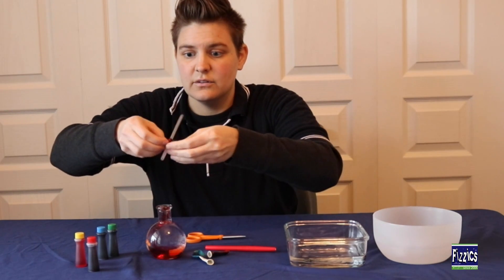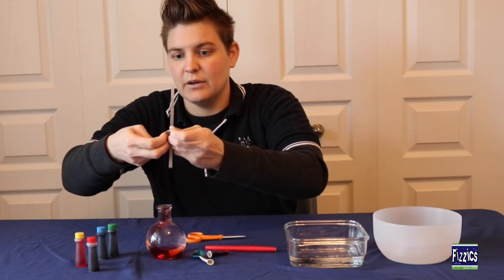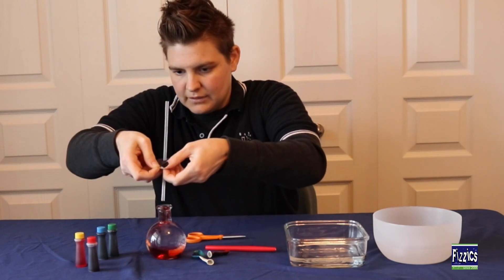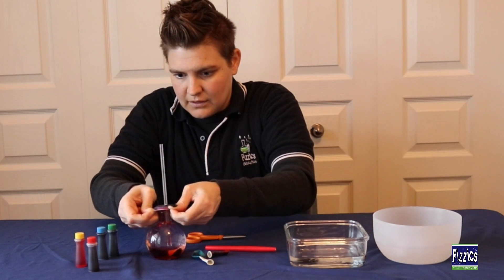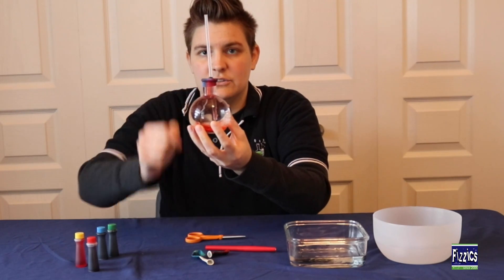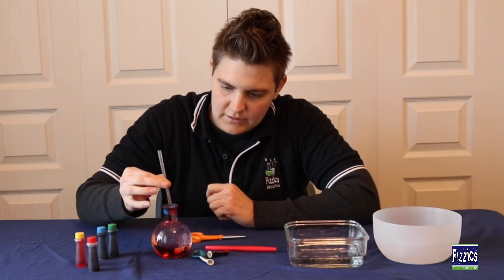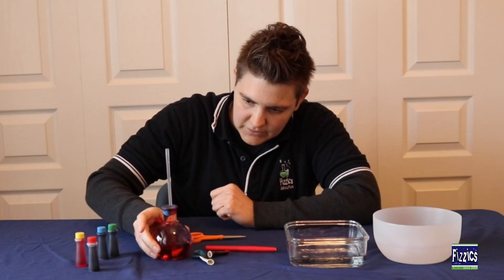Slide that balloon down the straw a little bit, then we're going to go ahead and seal this on top of our container with the water. This part you might need some help from an adult — it's pretty tricky — but go ahead and put the straw in, careful not to spill, and get that nice and sealed over the edge.